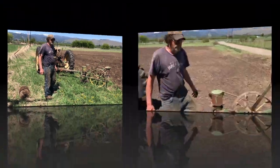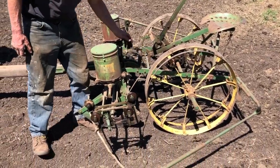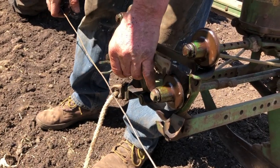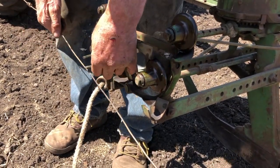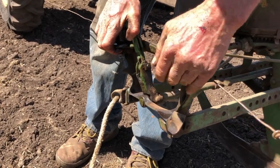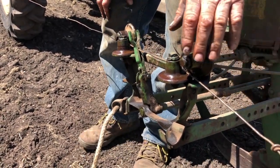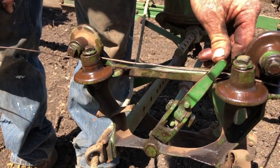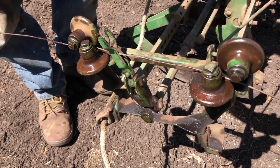We're back down at the end of the field getting ready to start. We'll hook up the wire first — there's a little trip mechanism here. You grab your check wire, bring it up here, and there's a little deal here that catches the knots as you go. Get it up on top of these rollers, bring it up, and it latches in here and runs through these roller guides. Every time it gets to a knot it'll trip this lever right there and drop four kernels of corn to make a hill.